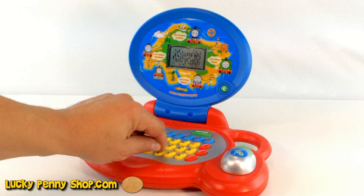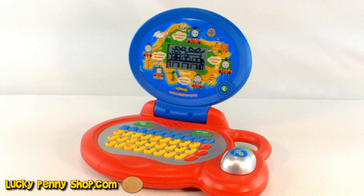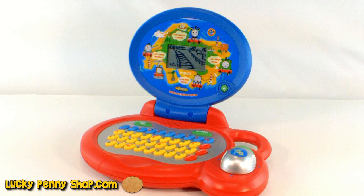Great. Let's turn it off. Bye bye. There you go — that's the VTech Learn and Explore laptop with Thomas the Tank.